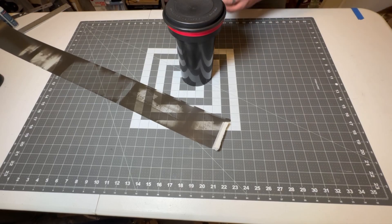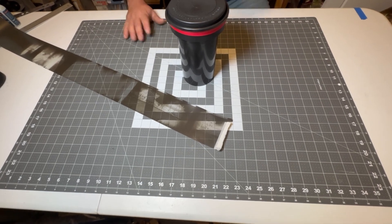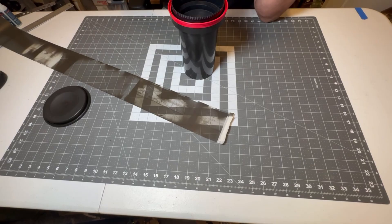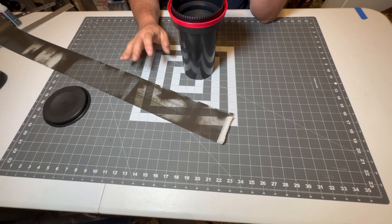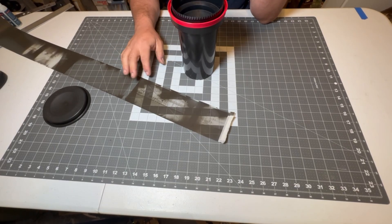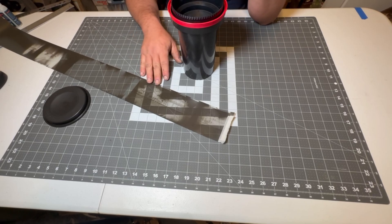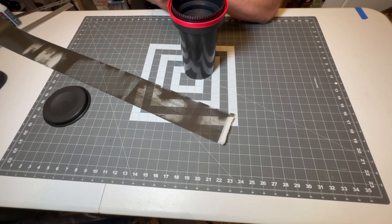It turns out that my previous work on 101 and 122 film spirals will actually work with this size of film. This is about three and three-quarter inch wide film, which is slightly wider than what I use in the All Vista 3B.